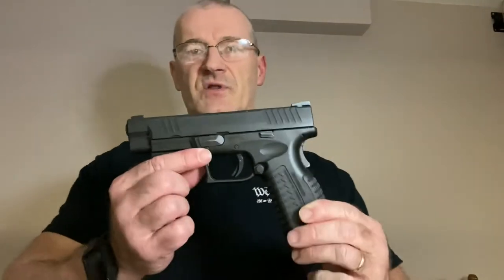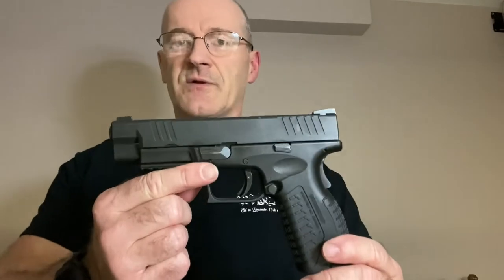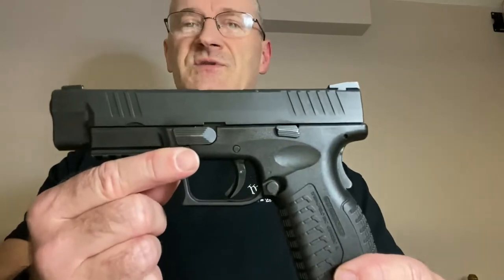Springfield XDM 9mm function and safety check. Anytime you take this gun apart for cleaning, as I just did, or for any other reason and put it back together, I'm going to show you a quick way to run through the basic functions to make sure everything is working as it should.